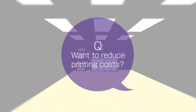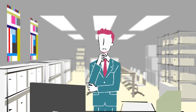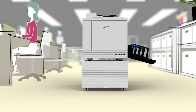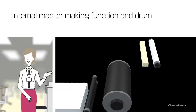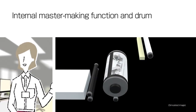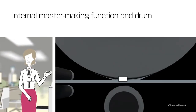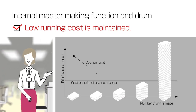Calling anyone who operates a printing service. Have you ever considered that if you could reduce printing costs, it would be possible to increase cost competitiveness and profits? Riso's duplicators are different from other printers. These duplicators make prints from a master copy, which is created from the original document. The more pages you print from the original master created, the lower the cost per print. This means you can achieve highly economical large volume printing in the long run.